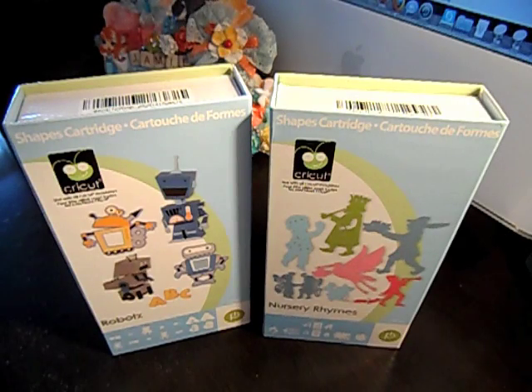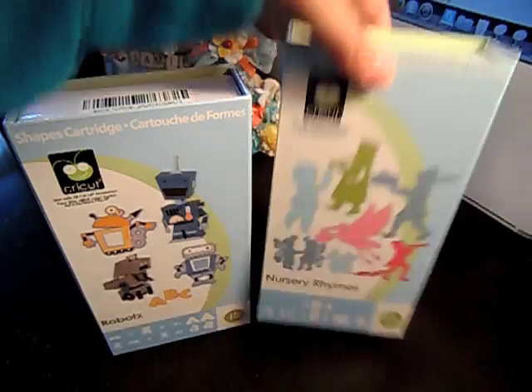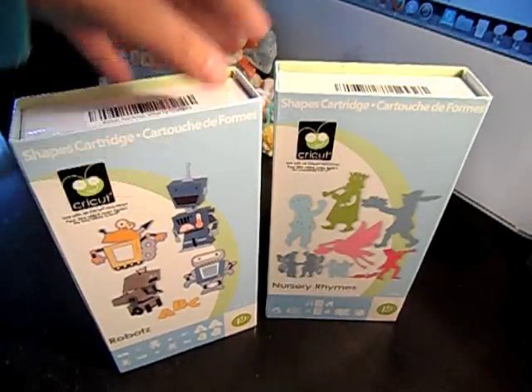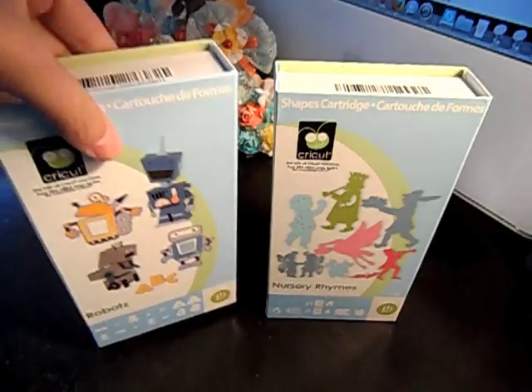Hi everybody! I am de-stashing a couple of my Cricut cartridges. I have not really used these — I think I used this one once. This is the Nursery Rhymes cartridge, and then I've never used this one. Robots. So they're opened, but lightly used, and this one wasn't used at all.